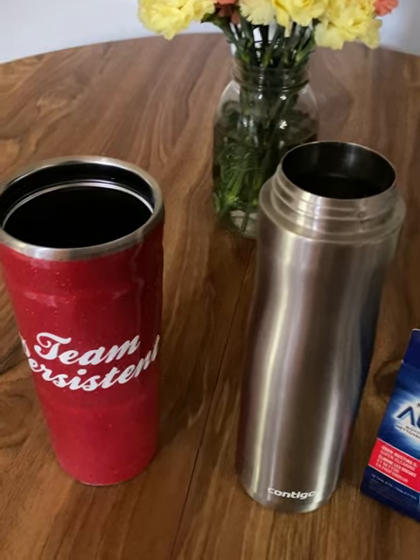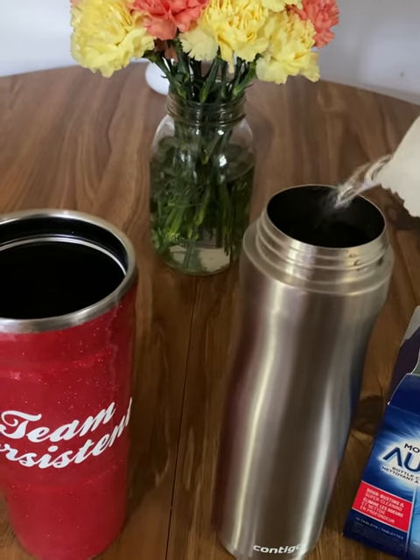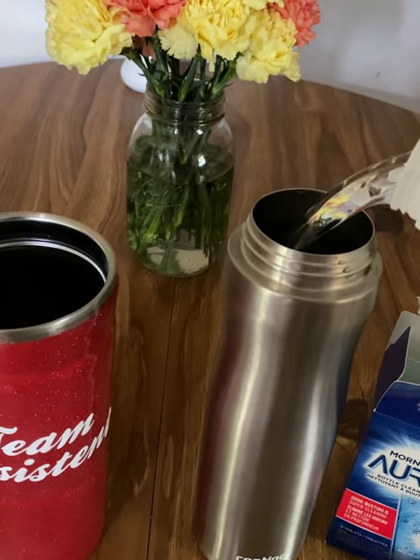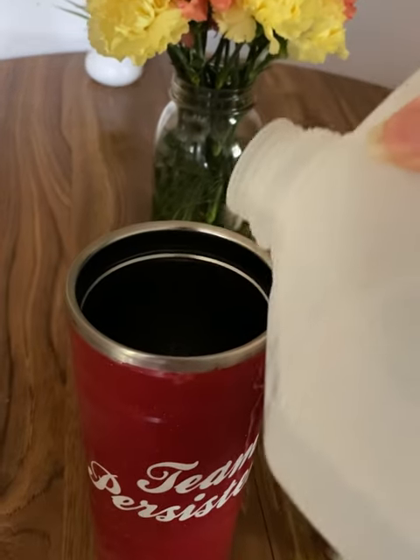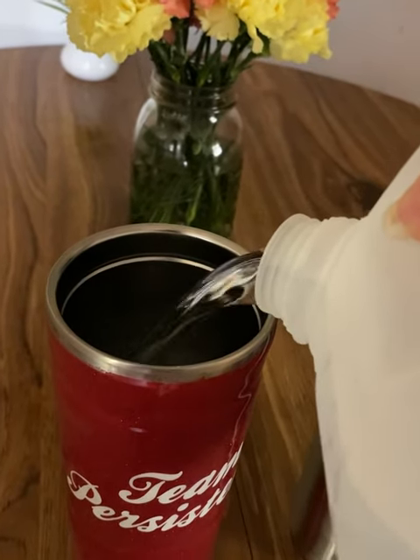Morning Aura Bottle Cleaner is odor-busting and super cleaning. It's effervescent cleaning tablets that break down and lift stains from water bottles, coffee makers, tea kettles, and much more.